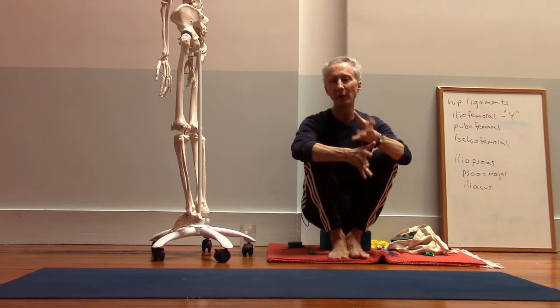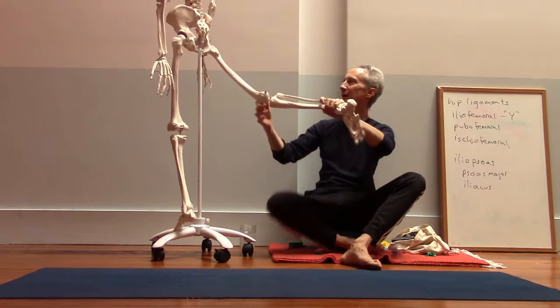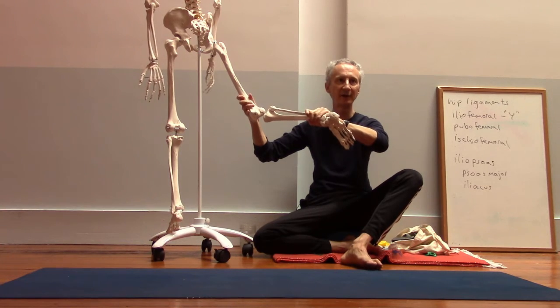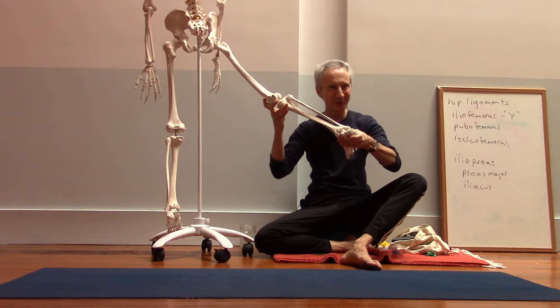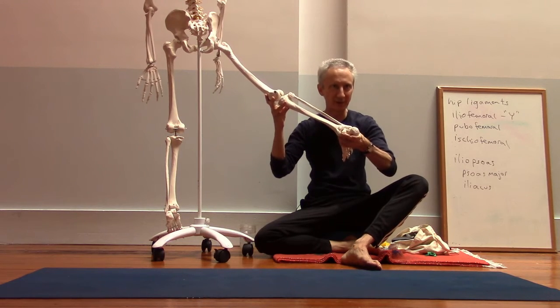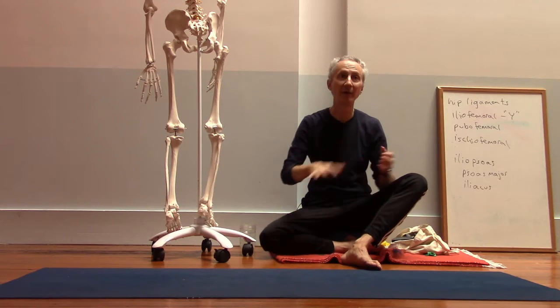If you don't have that engagement and the knee starts to bend, you start creating a little bit of stress on the inner knee, and it also starts to lift the outside of the foot, so you start losing the grounding through the back foot.